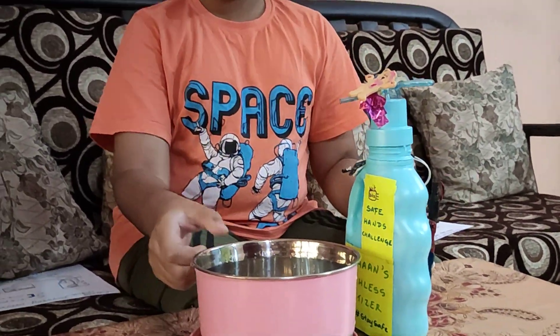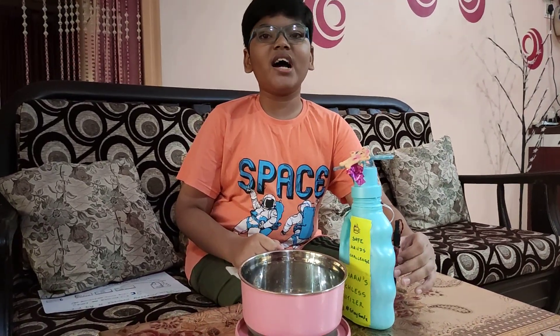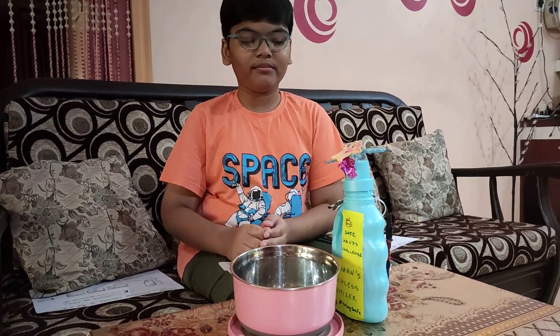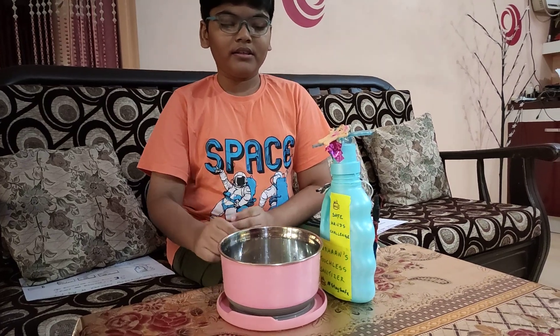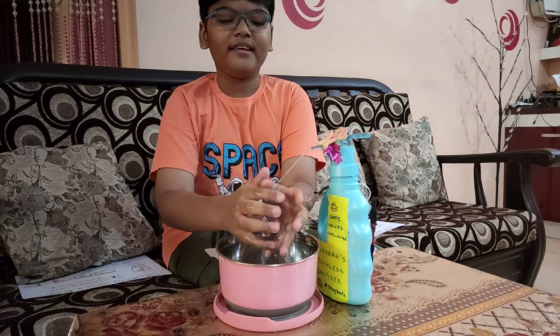Now I am going to show you a live demo of my machine. I have powered my circuit and placed my hands near the IR sensor. As you can see, the sanitizer flows out of the pipe just when I place my hand near the IR sensor.